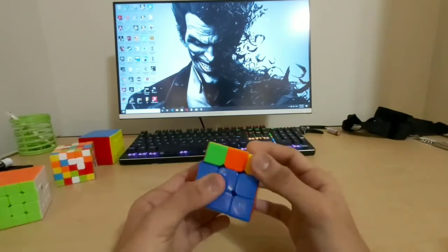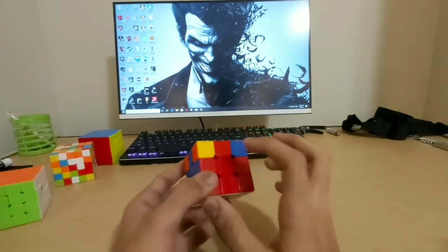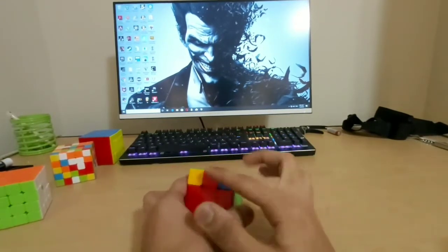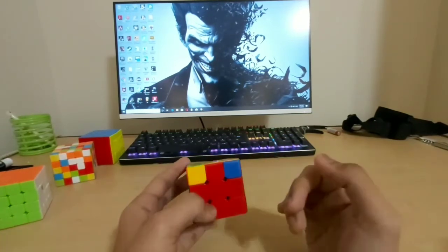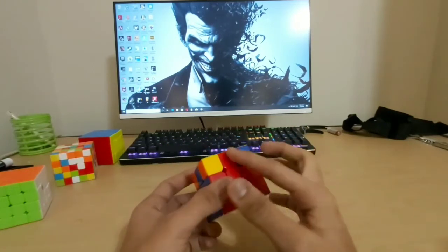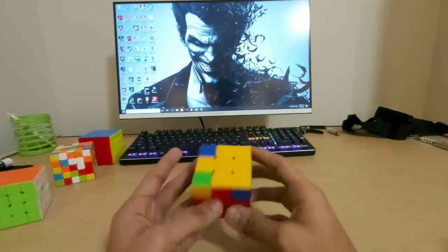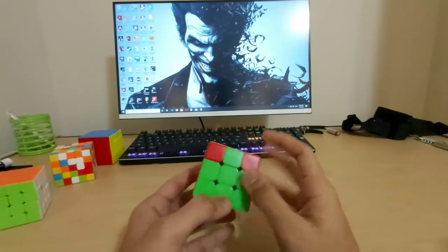After doing this algorithm you get two adjacent matching colors — red-red and green-green — with the other two not yet matching. Then do what I said before: one matching face opposing you, one facing right, and perform the same algorithm again. Now you have orange-orange, blue-blue, red-red, green-green all aligned. In very rare cases you might get only one color matching; perform the same algorithm with that color facing you and you'll get all faces done.